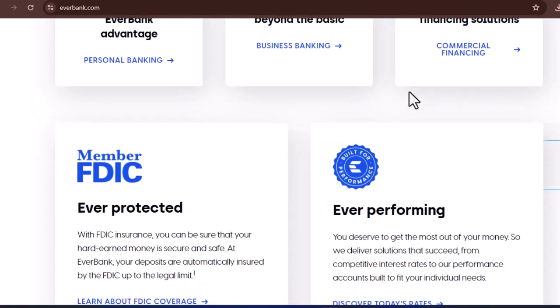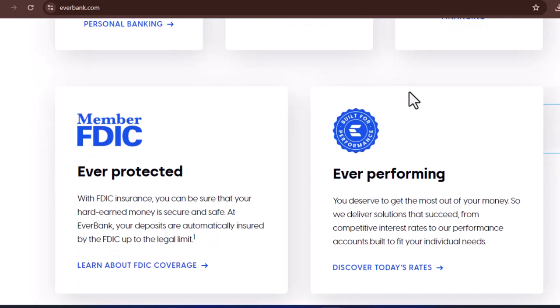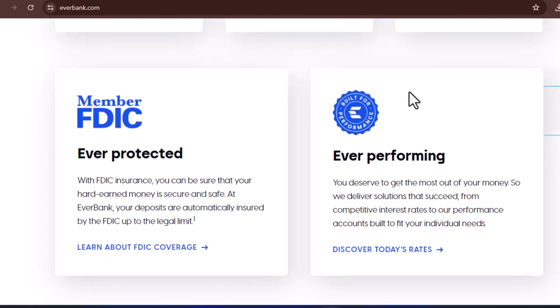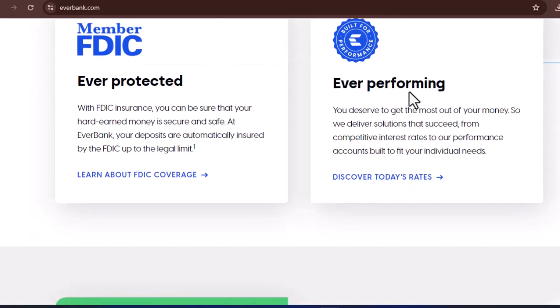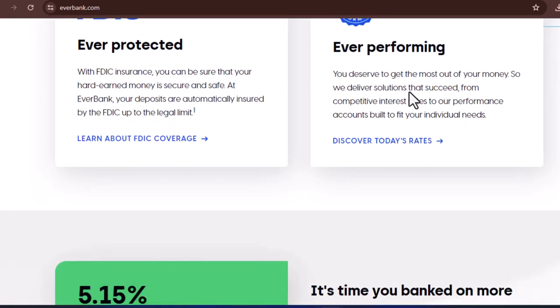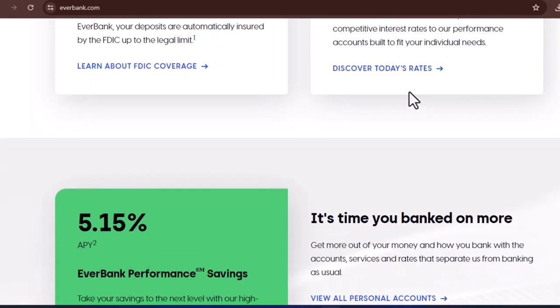And that's it, folks. With a little planning and these steps, closing your EverBank account should be a smooth and painless process. Remember, knowledge is power, especially when it comes to navigating the sometimes murky waters of personal finance. So, if you're ready to move on from EverBank, feel empowered to take charge and close that account with confidence.